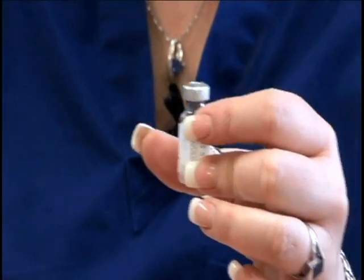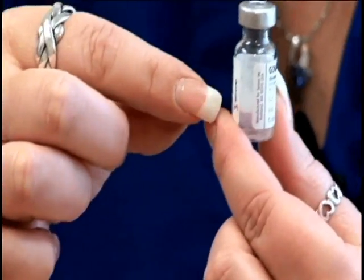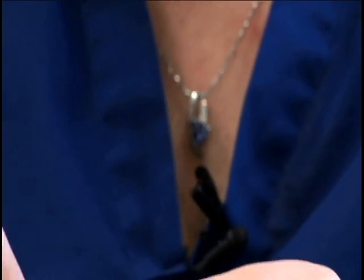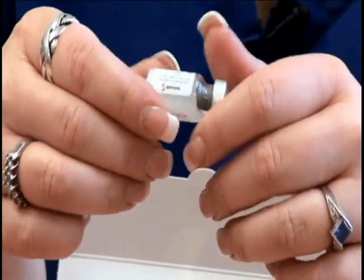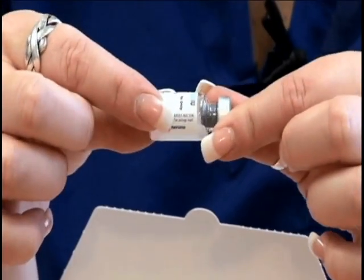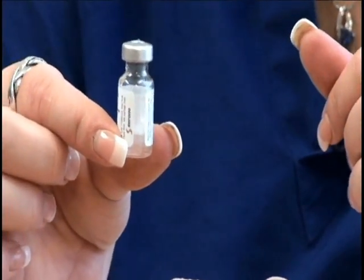This is a powder, so you want to make sure that all of the powder has been liquefied. If you notice that there's still powder in the vial, you want to turn it to its side and just roll it around until the medication is mixed. We recommend that you don't shake it because you'll get lots of bubbles and it'll be difficult to pull out the medication.